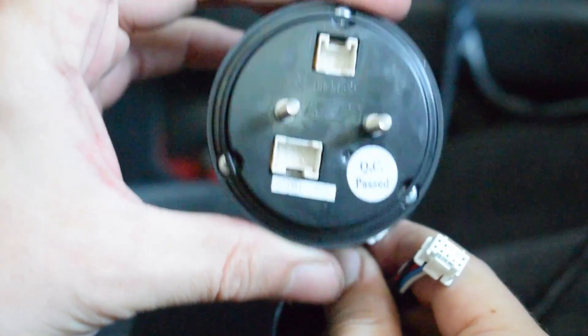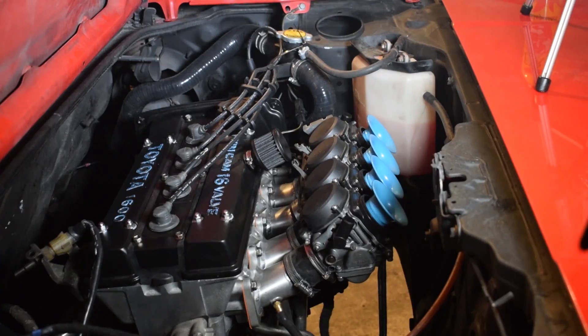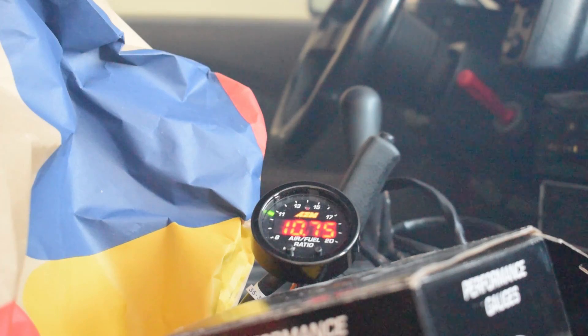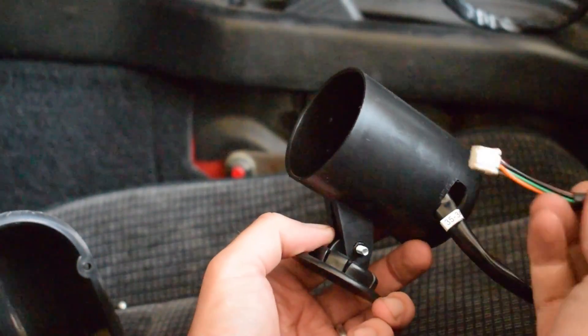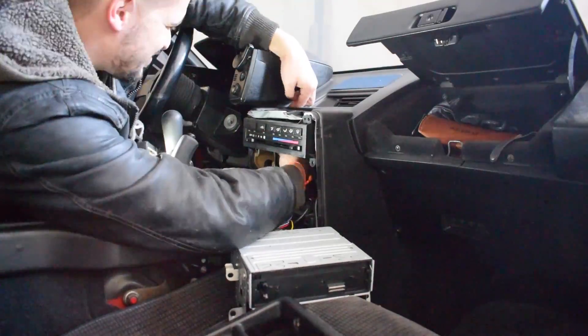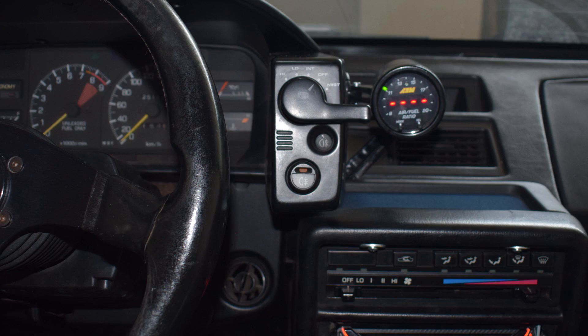Once you have installed the sensor, connect both harnesses to your gauge and fire up your car to test whether the gauge is working properly. Once you are sure everything works, it's time to install the gauge into a pod. I used a cheap $5 eBay pod that I dremeled out to fit both gauge harnesses. I passed the wires behind the center console and used the provided double-sided sticker to install the gauge. Turned out pretty nice.